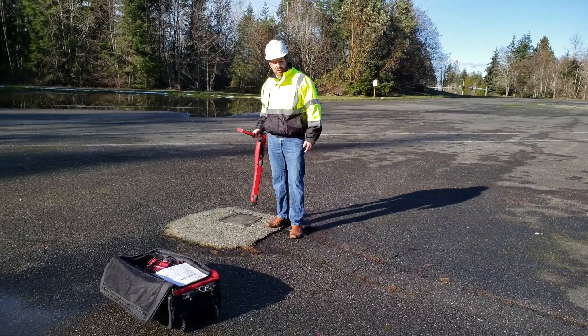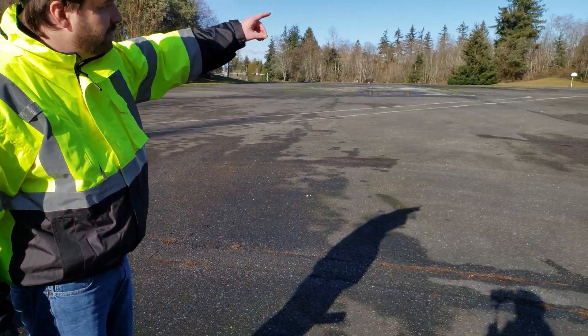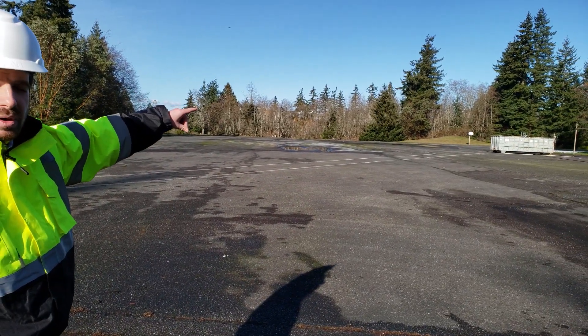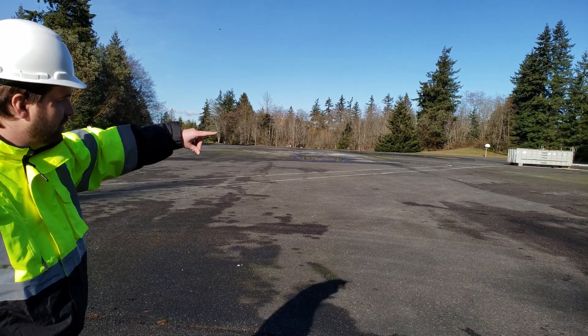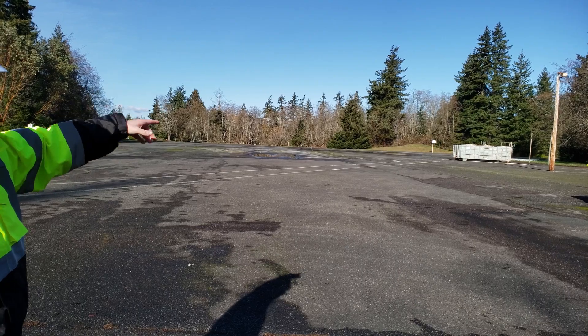This is a sewer gutter — another key clue. Another thing to keep in mind is that we're typically close to electrical underground wires when we're close to any type of electrical pole or lighting systems.